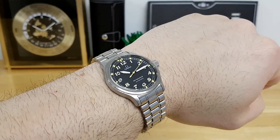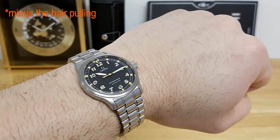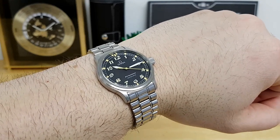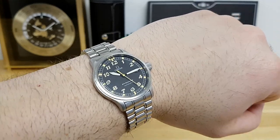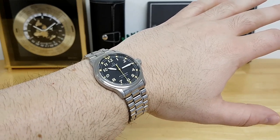It's actually very comfortable and has a very low profile on the wrist. I think this will suit a large number of wrist sizes — even though the dimensions are quite small, the high legibility on the dial and the overall design mean you can definitely pull it off if you have a bigger wrist.